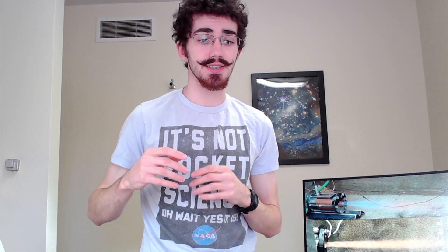What I want to show you today is the first side-by-side comparison that I've been able to do between two injectors that I've made. The first one is an impinging doublet design. What that is is one fuel hole and one gaseous oxygen hole, and they're angled in towards each other slightly so that they'll impinge and then spray out, hopefully mixing very well and then combusting.